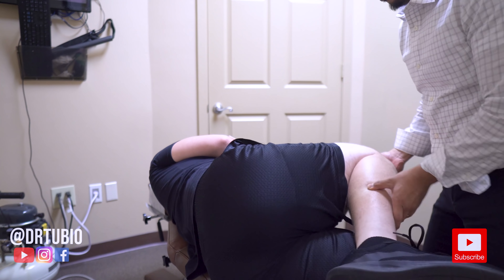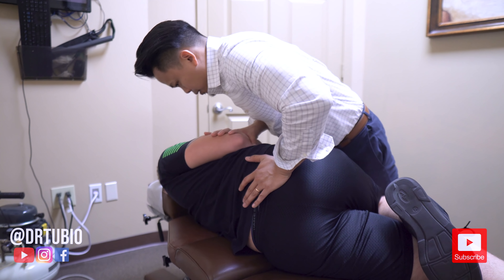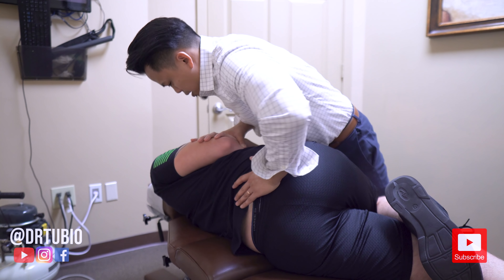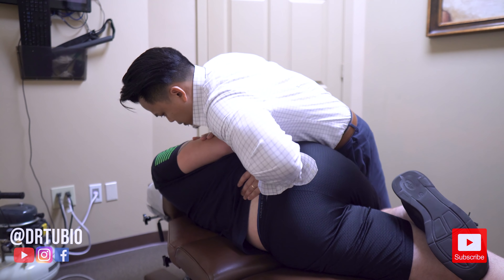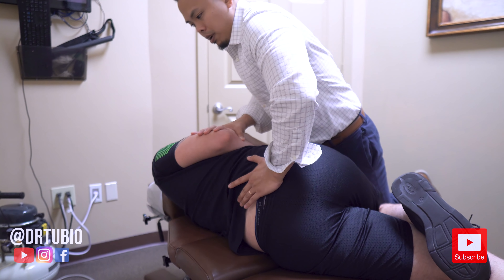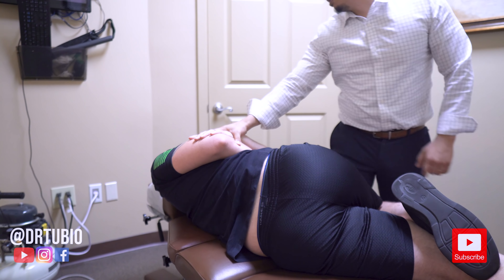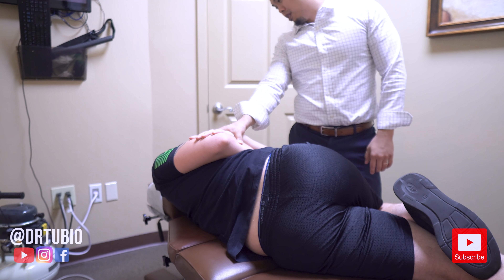Bottom one, and then this one just like this to the edge. So I want to have you turn. Good — feel that there? Why don't you take a deep breath in, let that air go all the way out. Good, got it. So good. That felt good, right?